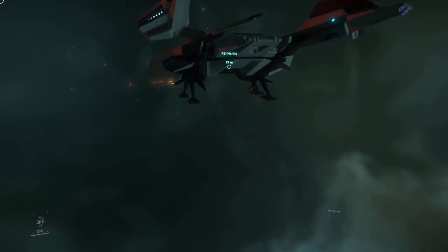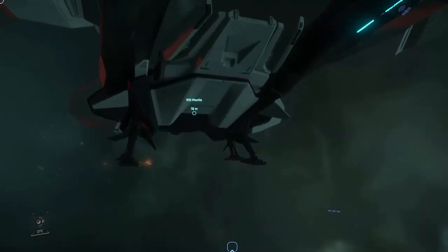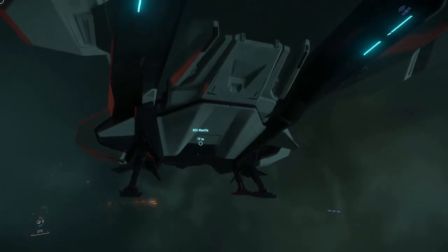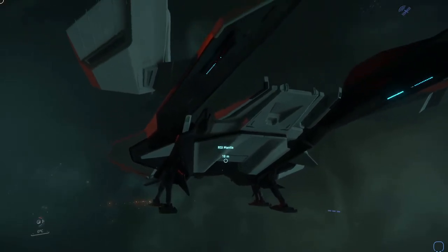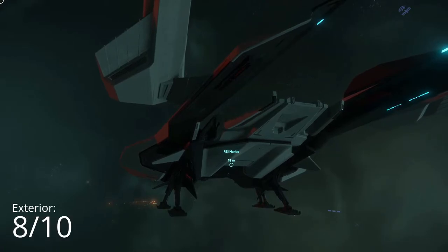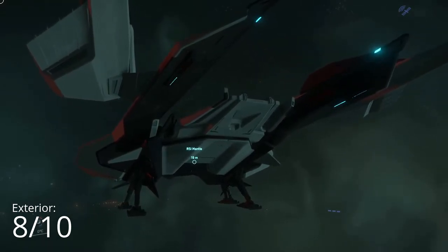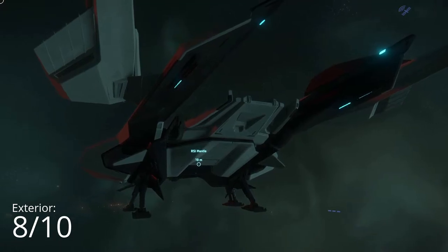The exterior shape — I think I really like it. In terms of function, I'm going to call the exterior shape an 8 out of 10. It has some flaws, but I'm really liking this ship from the exterior, except for those engine parts. It looks really nice from the exterior.